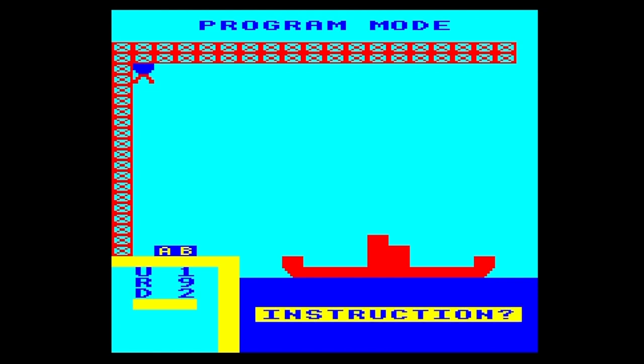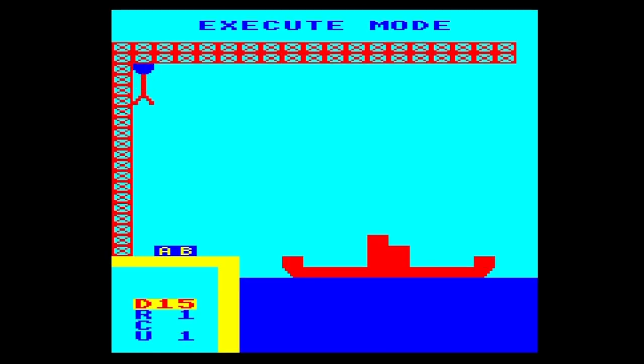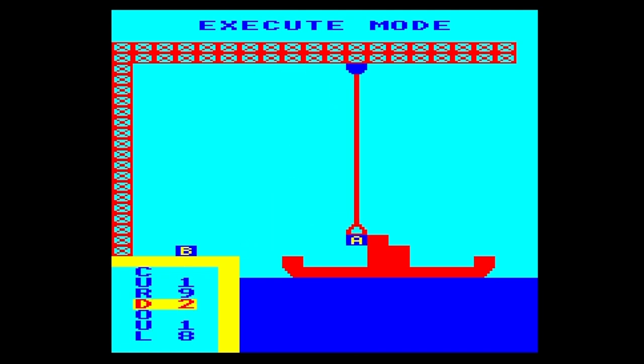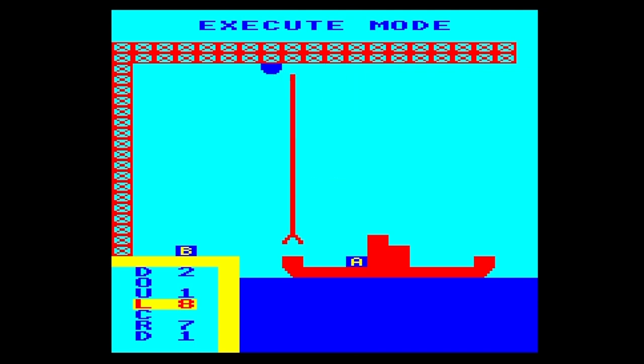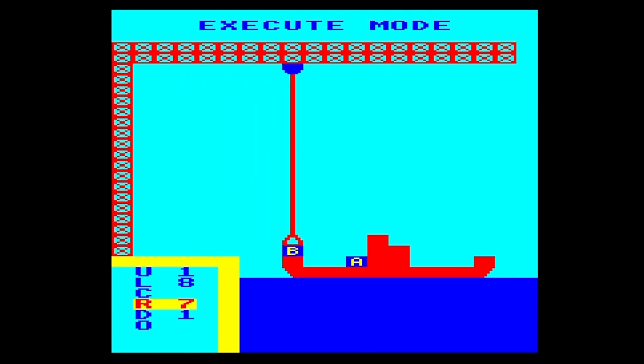Down two, open clamp — that should drop the crate. Up one, left eight, close the clamps — this should pick B up. Right seven, down one, open the clamp and we should be on the ship. Press F to finish, then F4, and the program will automatically run. There we go — it's showing the instructions on the left. Crate A is moving along beautifully into my shiny red ship — fantastic!